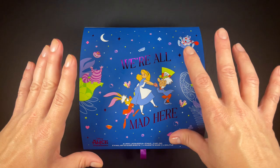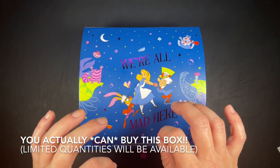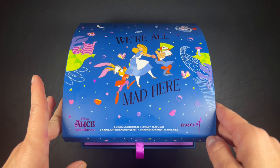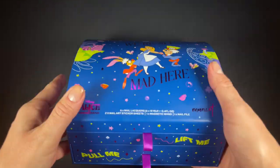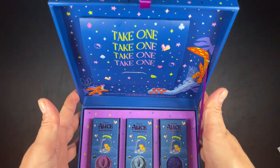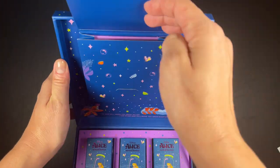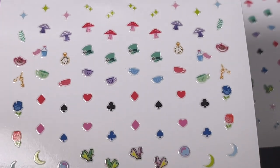I want to show you guys this box first — I'll be putting details in the corner because I don't know if you get this box when you buy the collection or if this is a PR box, but I still have to show it to you because it's just gorgeous. Look at that — when you first open it, there's 'lift me' and 'pull me.' When you open it, it's like through the whole movie she's doing all these things, just try this and try that, so the box definitely showcases that. There's a 'try me' on it.